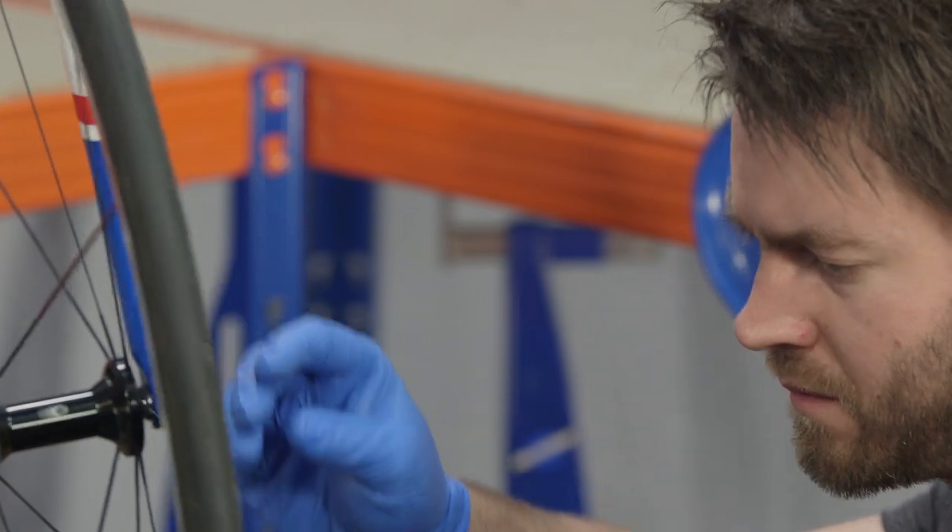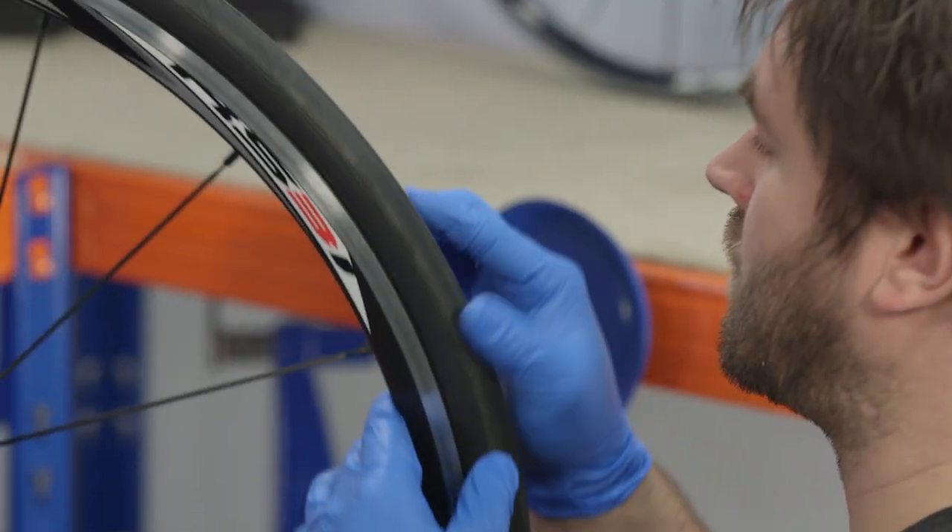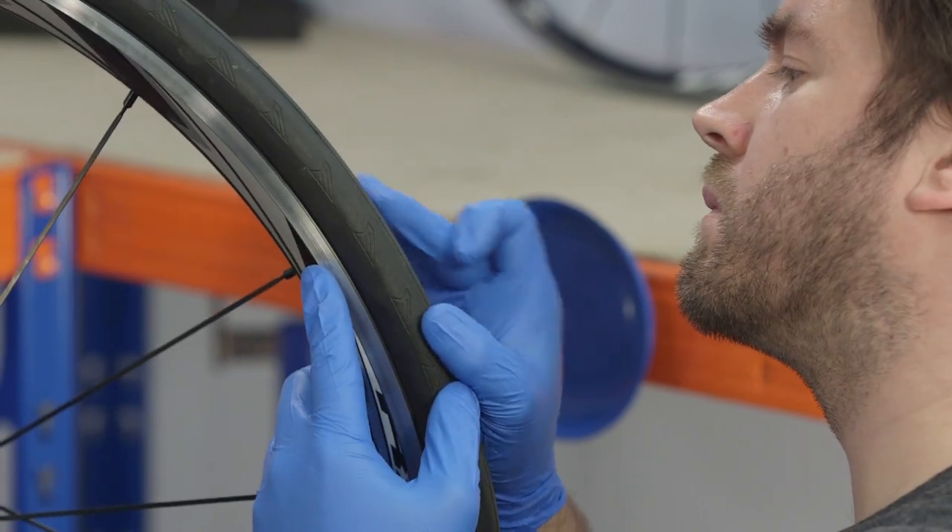Tires need to be correctly seated in the rim. Examine the bead where the tire contacts the wheel rim and make sure the bead looks uniform all the way around. If not, you may need to reinstall the tire. When you're happy the tire is seated, check the sidewalls and tread for excess wear or damage. Worn tires can be dangerous, so replace before riding if in any doubt.